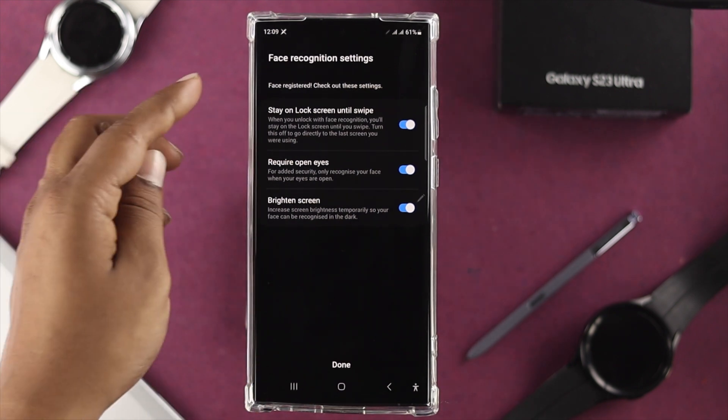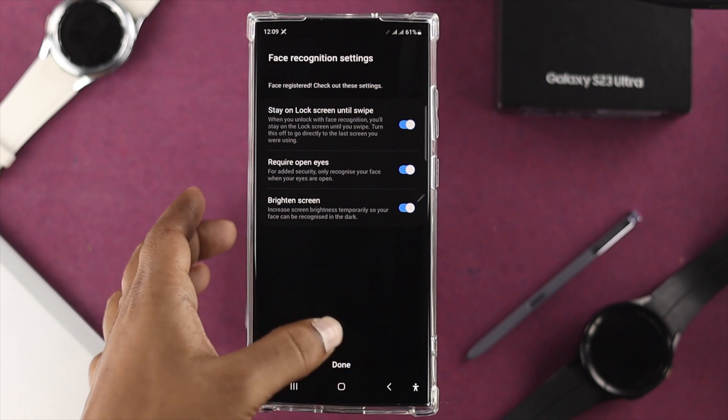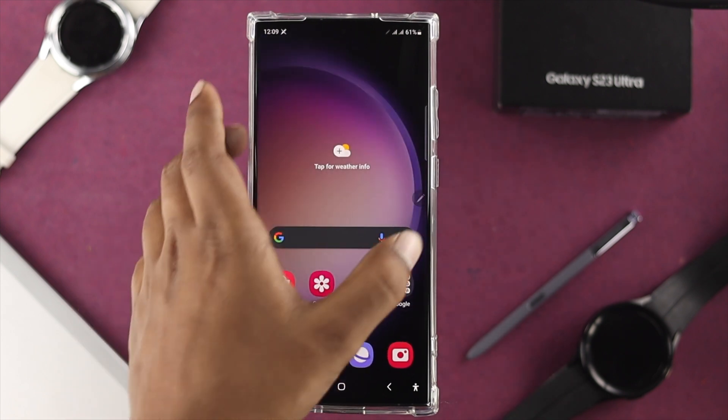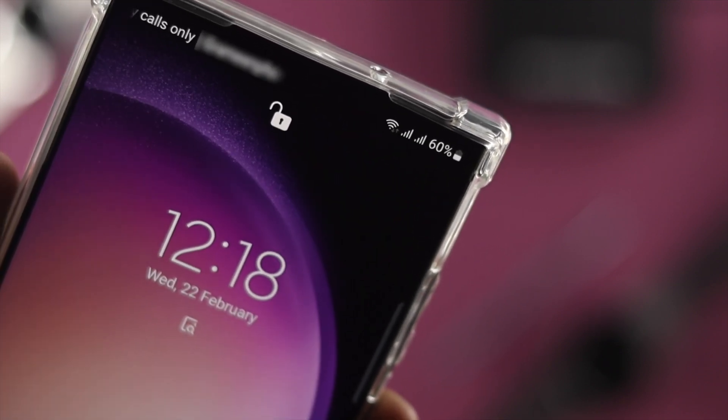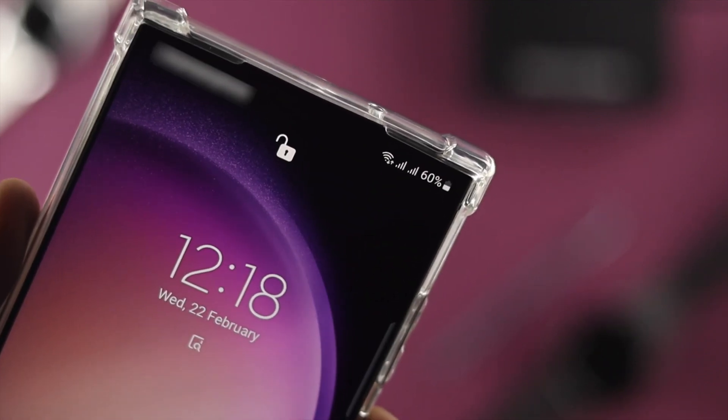You'll need to register your face. After that, you will see three different options which you can choose from. Once you're ready and have completed setup, to unlock your phone just hold it up to your face and your phone will be unlocked just like that.